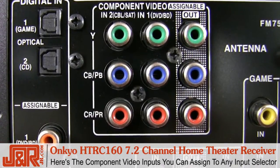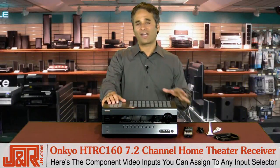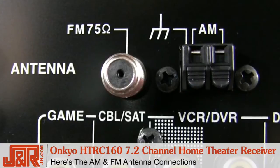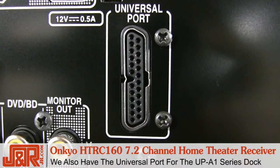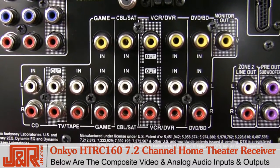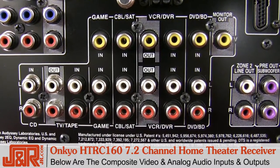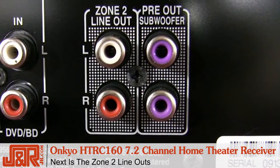Here you see the component video inputs, which you can also assign to whichever input selector you like, so there's a lot of flexibility. Here's the AM and FM antenna connections. We also have the universal port for that UP-A1 series dock — that's for the iPod. Below are composite video and analog audio inputs, along with the audio and monitor outs. Next, zone 2 line outs.